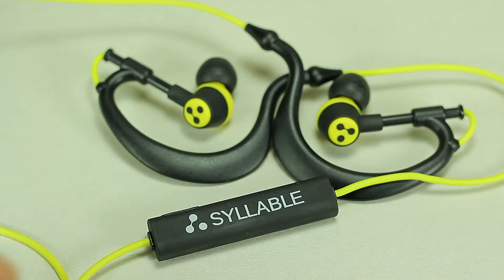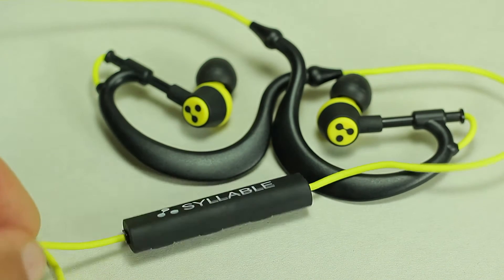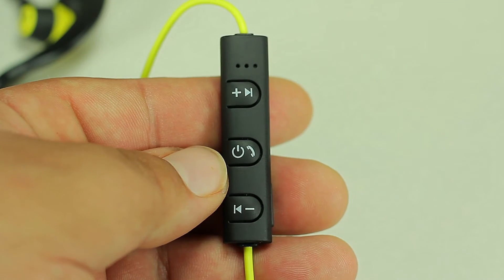On the controller we have the power button, the up and down volume buttons, and also the forward and backward buttons.